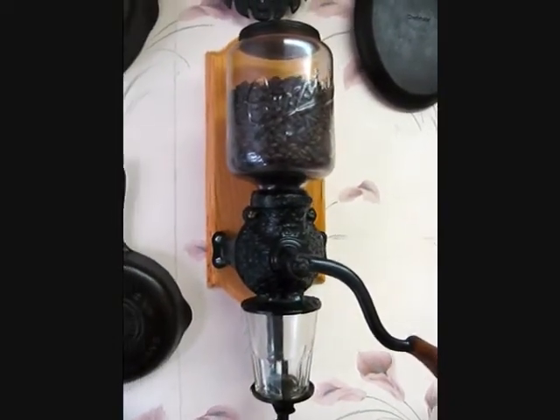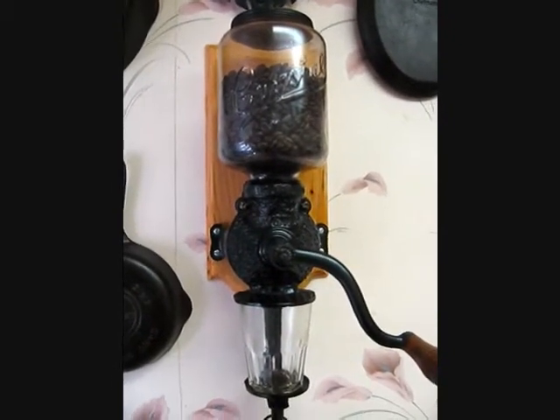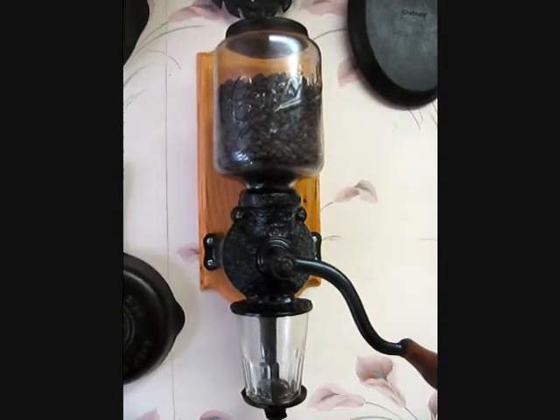I was all set to buy the Hario manual grinder, which is very, very popular. Before I did so, I said — I have had this antique grinder on my wall for about a year strictly as a display.